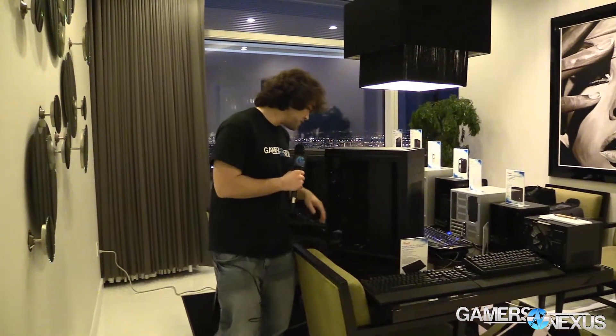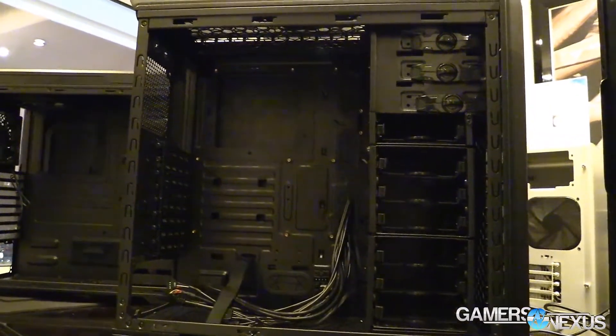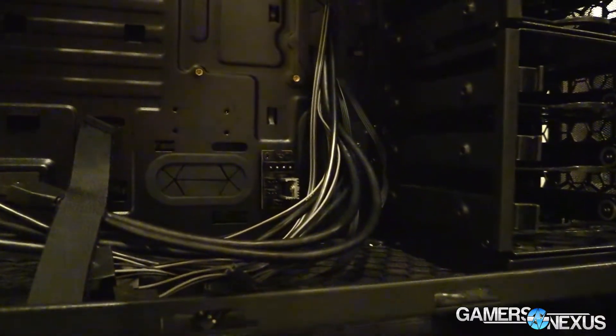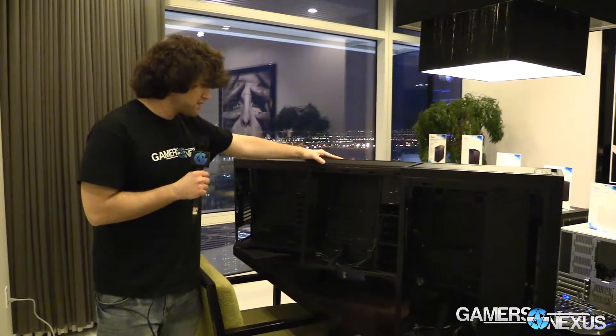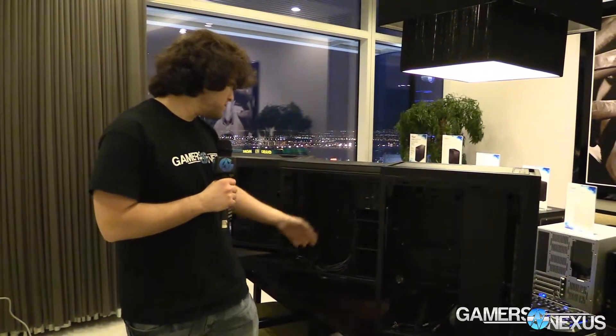The drive cage can be removed, as can the other drive cage. Moving on, we have the Blackhawk V2, of course based on the original Blackhawk design. We actually gave away a couple of these recently, so keep an eye out for events like that. There is one 2.5-inch SSD cage on the back sled. We don't know the fan spec yet. We do have a fan hub here, as in the Rise, and pretty standard mounting with a couple of dust filters.